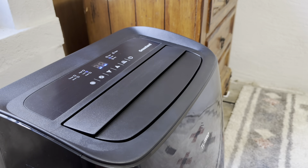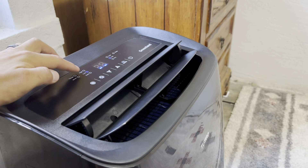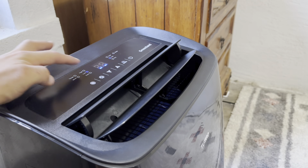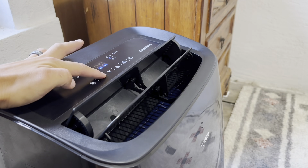The AC installation is now complete. Next, we'll cover the operating instructions and all the great features that come with this unit. It's got a whopping 14,000 BTUs of cooling power, and it can manage over 600 square feet.